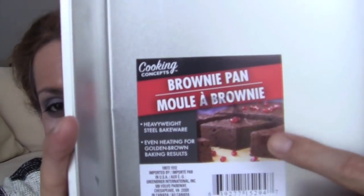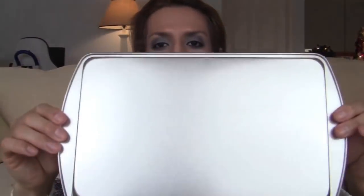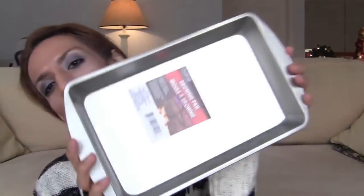Champagne, bubbly bubbly — I like saying that! Okay, so I got that. You guys, I have been craving brownies all week, so I decided to get this cooking pan — heavyweight steel bakeware, even heating for golden brown baking results — a brownie pan! I want to make those yummy looking brownies tonight, a big batch. The batter will go in the pan to make brownies and I'm so excited.